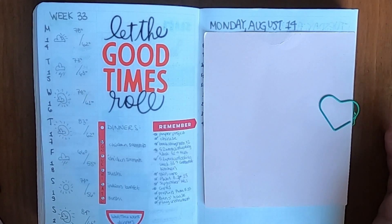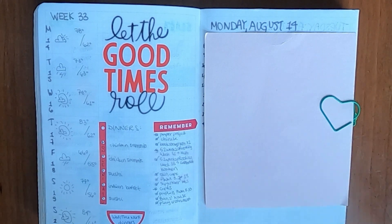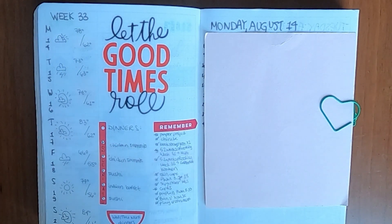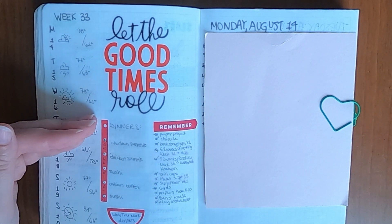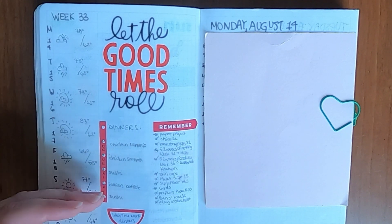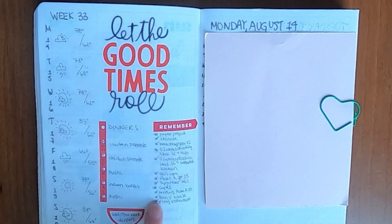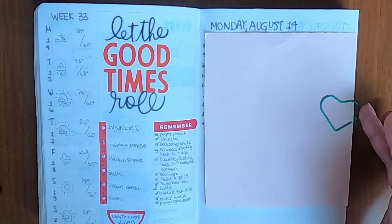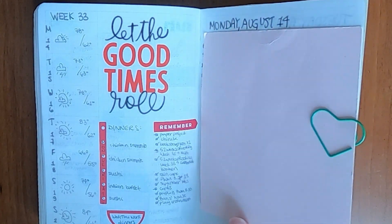All right, here are the finished spreads. I actually have more to show you than usual, but that also means there are more things covered up that you get to see. This was kind of like the weekly spread — I think it turned out pretty well, cute. I ended up deciding to use the first dot as like a header. Then I marked Monday, Tuesday, Friday, Saturday, Sunday for my dinners here and just noted that Wednesday and Thursday were work dinners, so didn't really have anything to mention — no planning required.